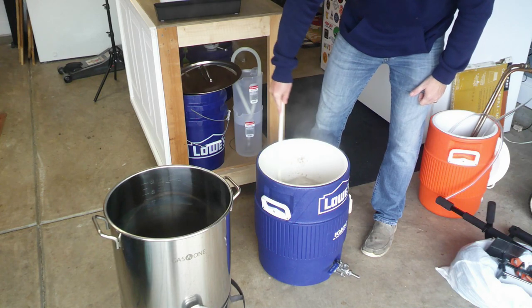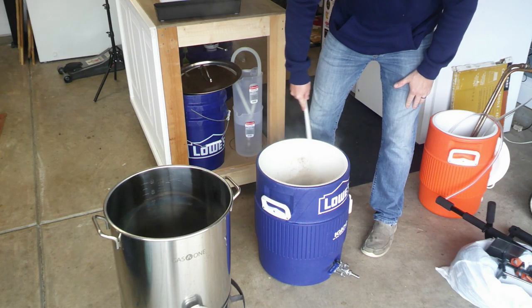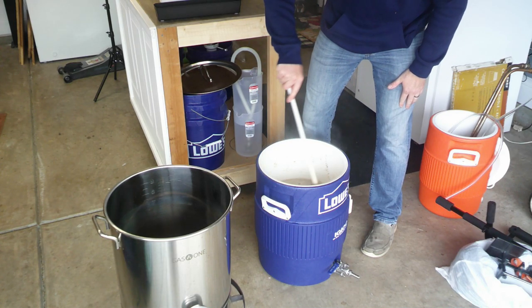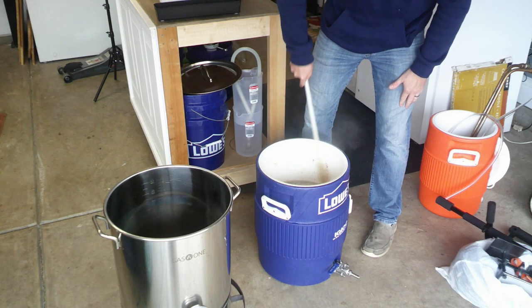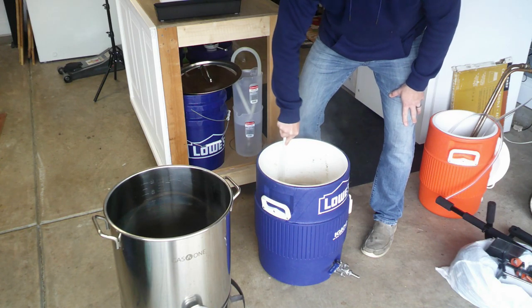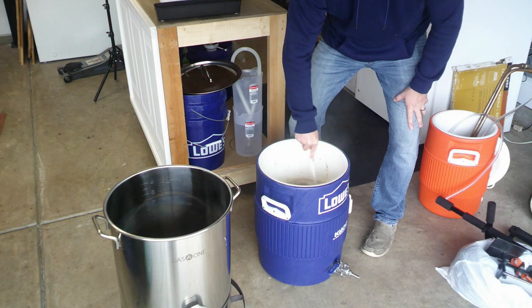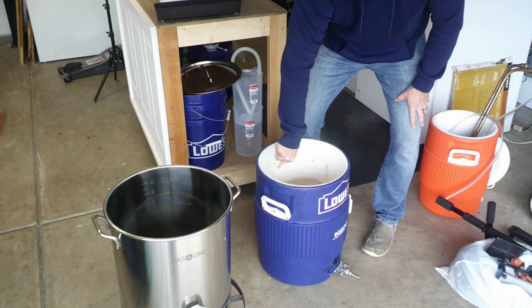The honey malt really enhances the flavor and gives it a little bit more sweetness. So check that out, but make sure we don't have any dough balls in here.